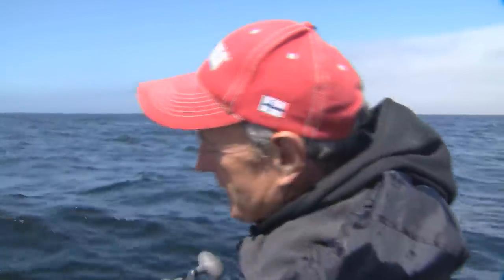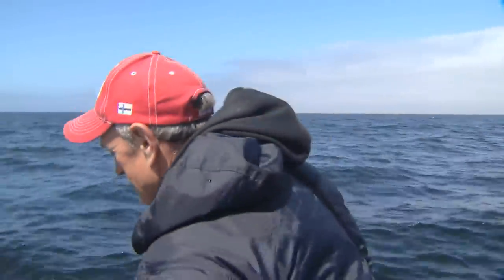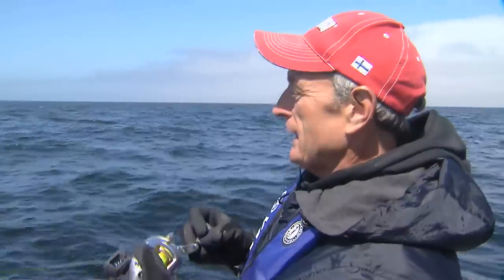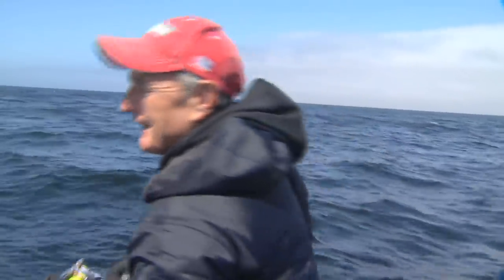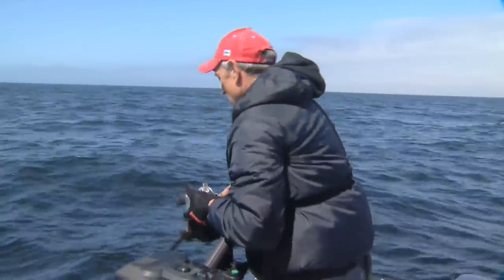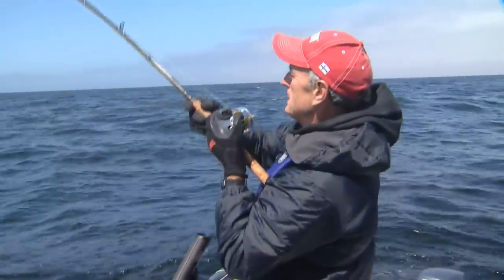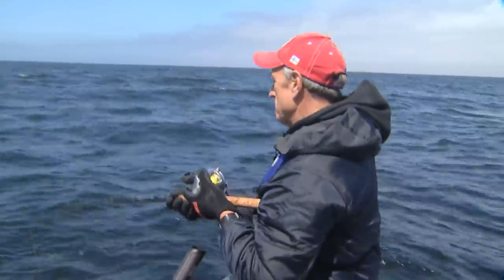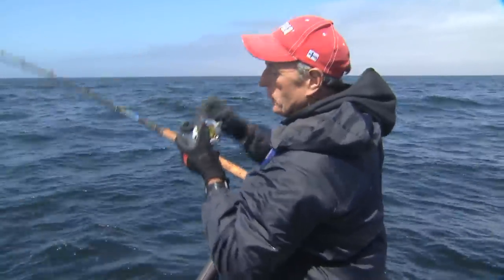I can't get over the technology with the braided lines. I'm using that Sufix 832 braid — it's 50-pound test, and it's about the diameter of 12 or 14-pound monofilament. It works so good for feeling the bottom, and because it has no stretch, when you're fishing in 250-plus feet of water you get a really good hookset. You can see my rod tip barely sitting in the water.